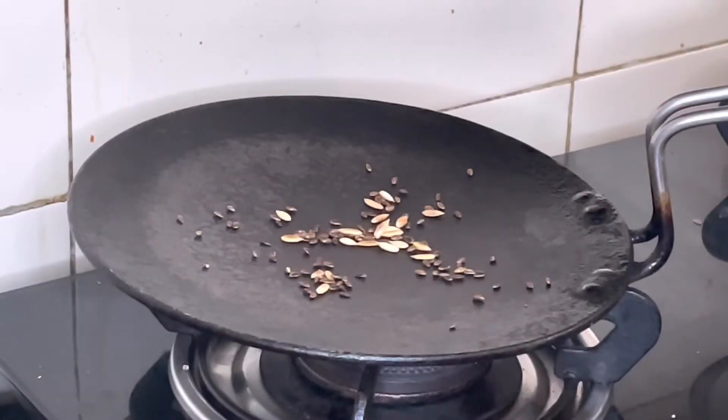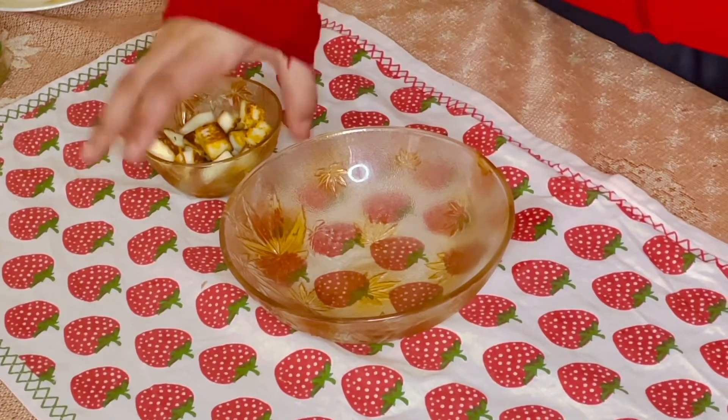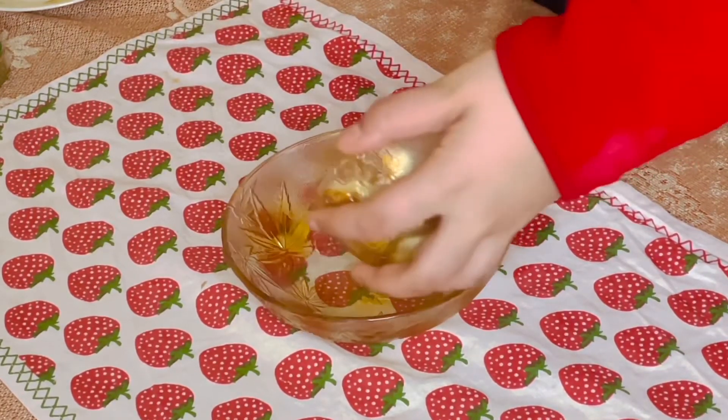Once the sunflower seeds and flax seeds are roasted, you can put them in your final salad, but this is of course optional. Now it's time to assemble the salad, so we'll take the cottage cheese and put it into a bowl.